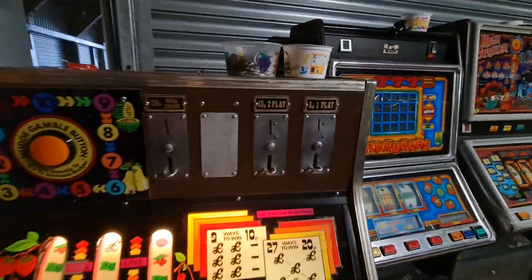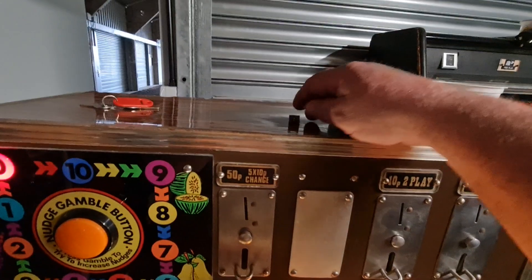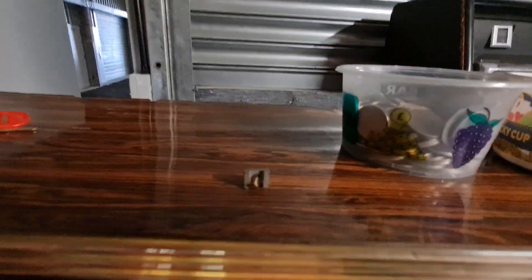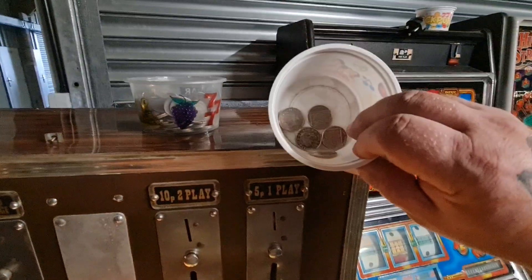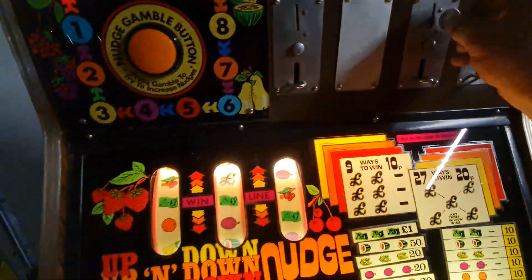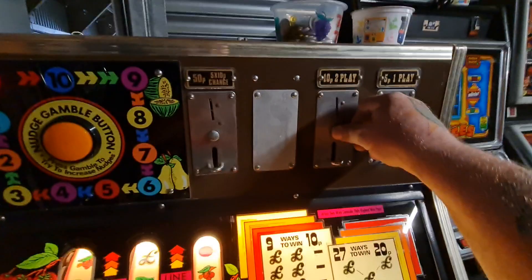It took me a bit of messing about with the coin mech. I've also took the magnet out - luckily it screws in. I've got some new ones and some of the older, smaller 10ps. Good start.